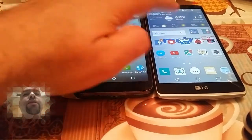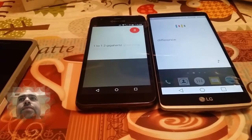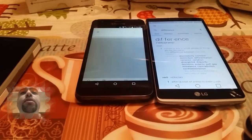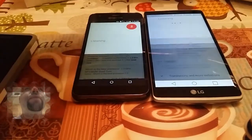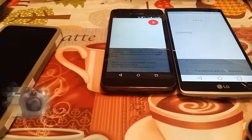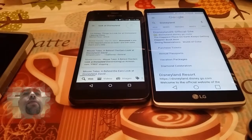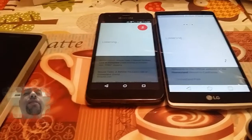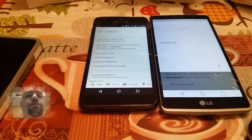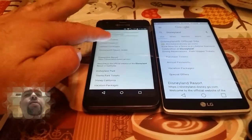Let's try to Google something and see if there's a difference in speed. Both of these have a 1.2 GHz quad-core processor. Let's just Google something — Disneyland. The Hydra Wave does seem to be a little more on the quicker side for some reason.